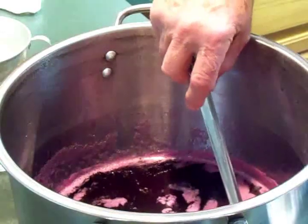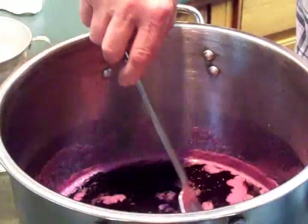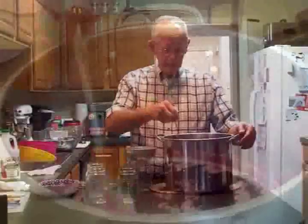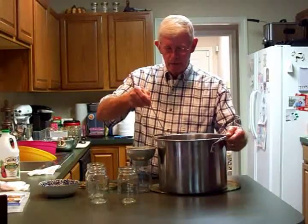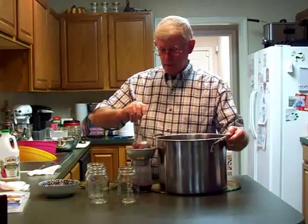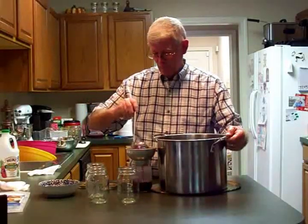We're taking our juice off the stove and we're going to dip the foam out so it'll be nice and clear when we put it in the jars. The jelly is ready to go in the jars and that's what we're going to do right now. It is hot and it does smell good — it's really pretty and clear too.